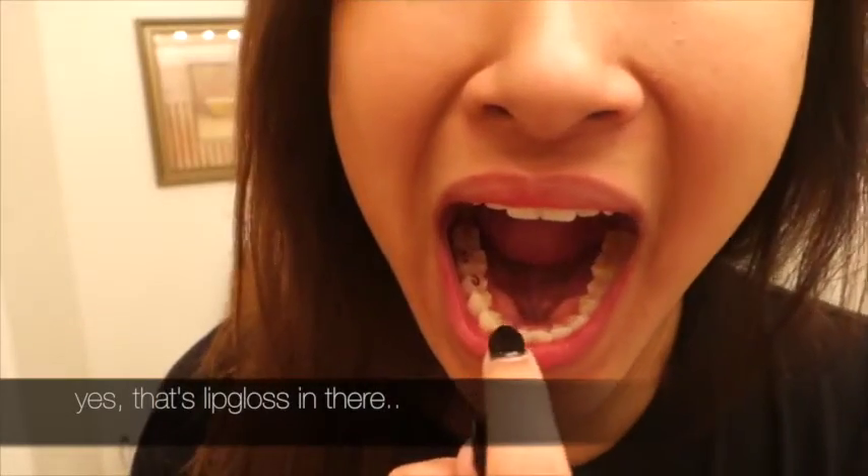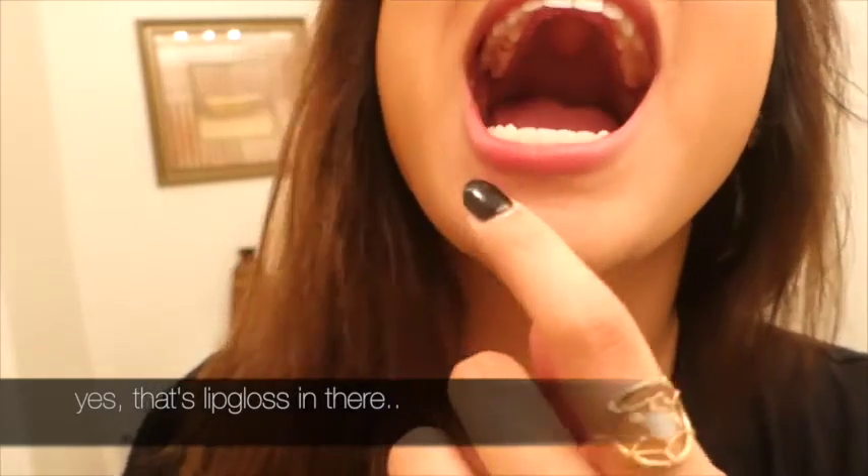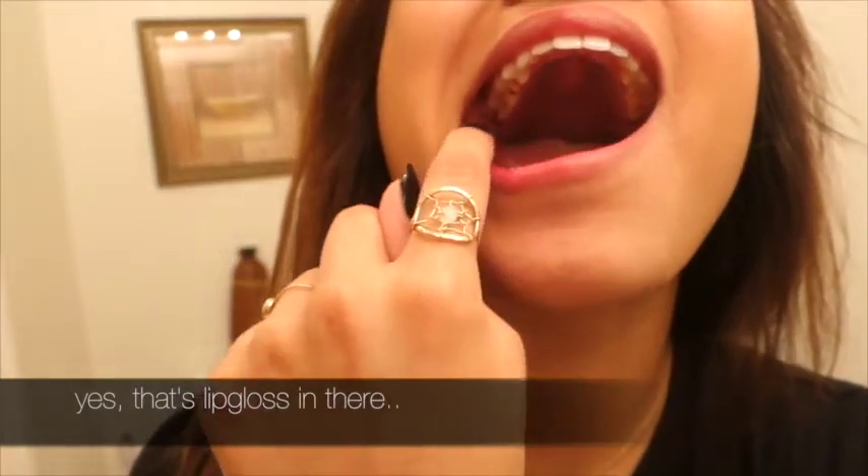So I'm in the middle of taking off the lip gloss and I feel something in my teeth. I don't know how it got in there. It's so gross.